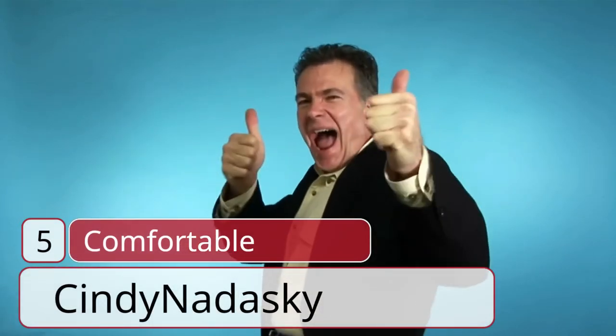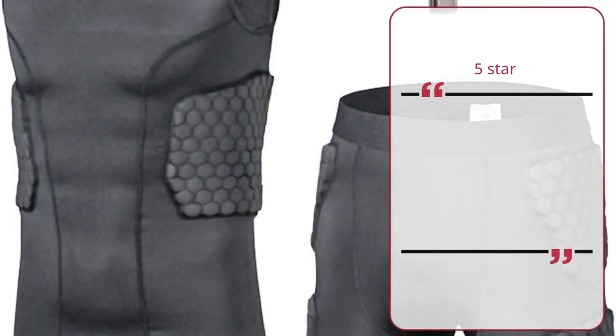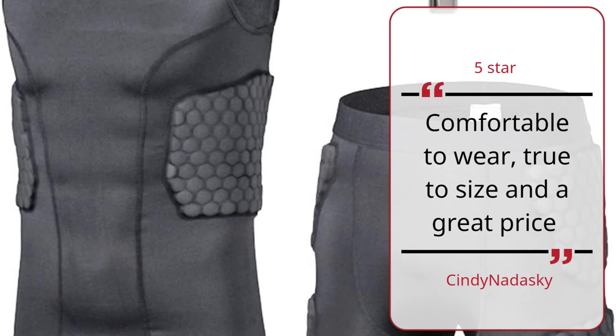Number 5: Comfortable — Cindy Nadasky, 5 Stars. Comfortable to wear, true to size, and a great price.